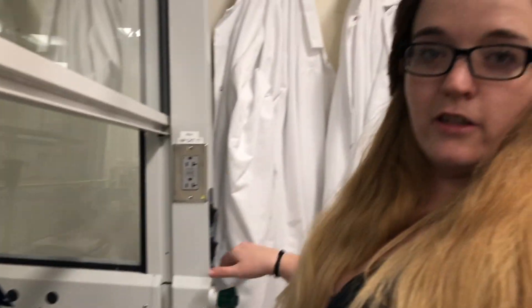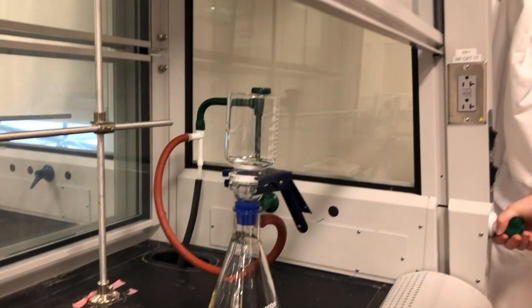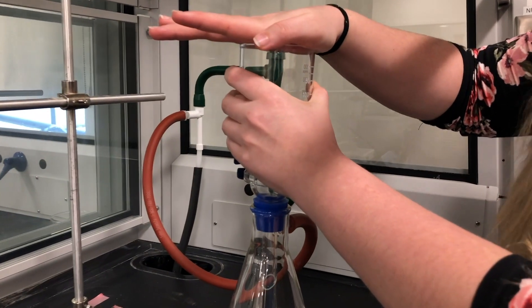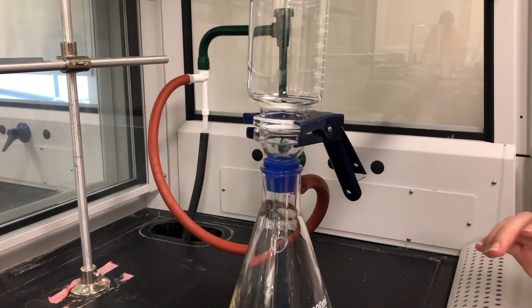Then you're going to turn on the hose and just test to make sure you're getting a vacuum seal — which is good.